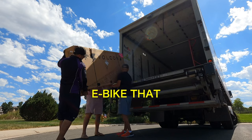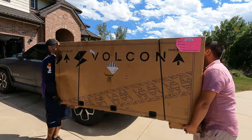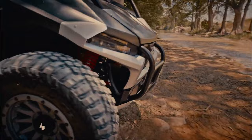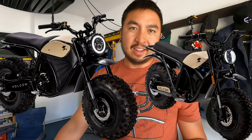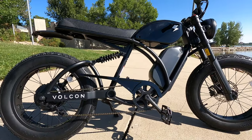This is the Vulcan — an e-bike that looks like a motorcycle. We have the Vulcan Brat. It comes from Vulcan, an electric power sports company. They make UTVs and motorcycles like the Grunt and the Runt. So we're pretty stoked to ride this thing. This is their first e-bike, and it's from a U.S.-based company out of Texas that is purely an electric power sports company.